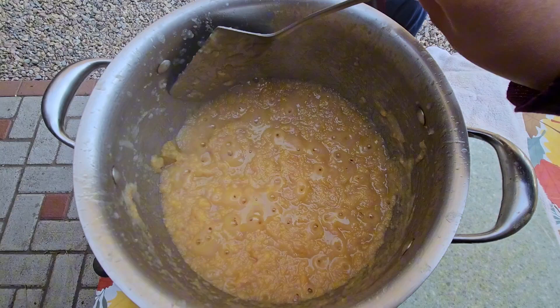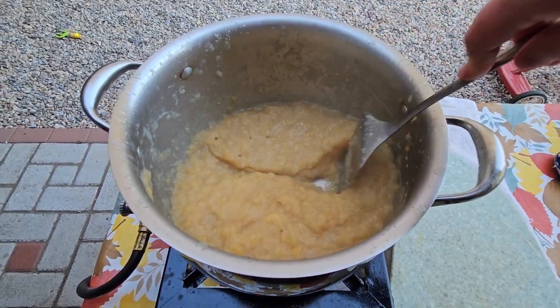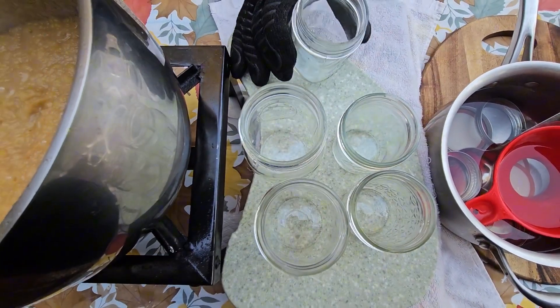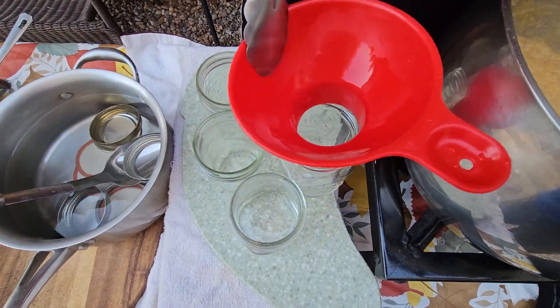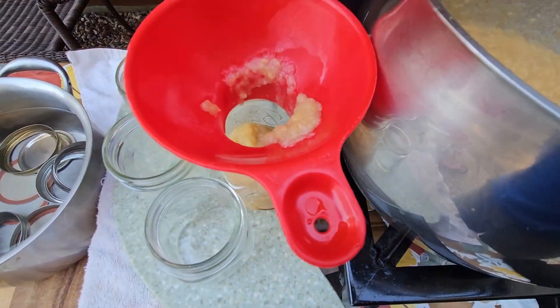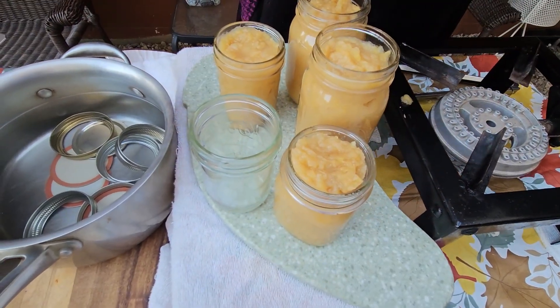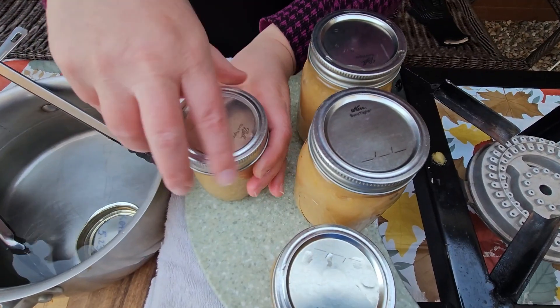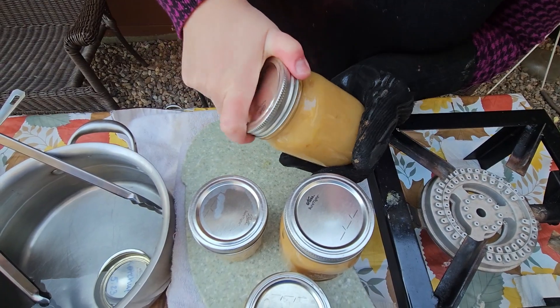About 45 minutes have passed — here my jam is already nice and thick. I will go ahead and start placing my jam into hot jars, place hot lids on top of my canned jars, and tighten them up.